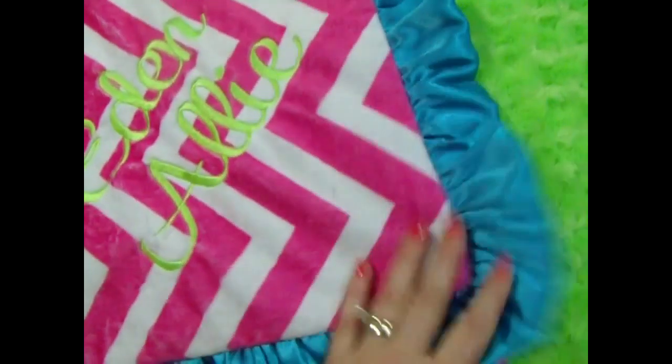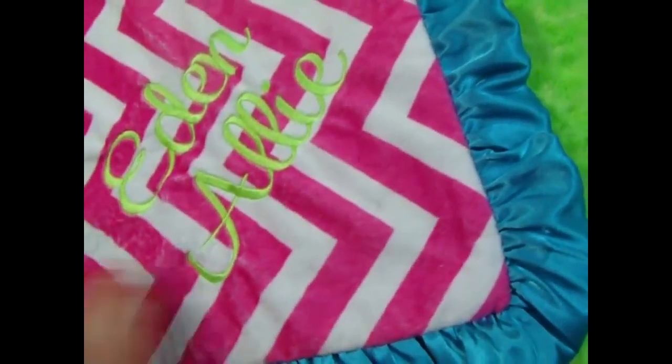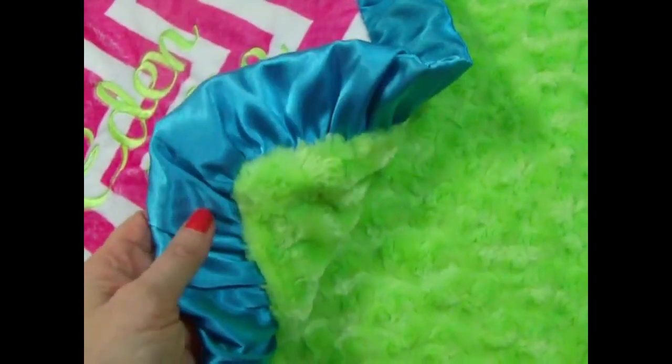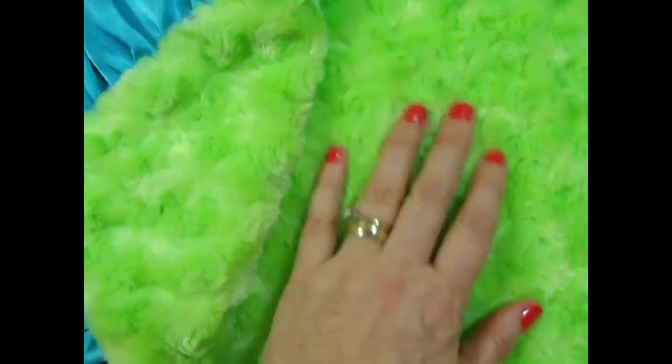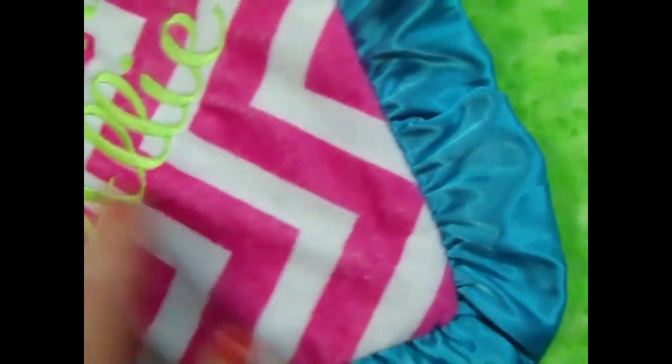This is a really, really fun blanket. I just love this. The chevron is in a hot pink or fuchsia color, and it's paired with a lime rose swirl, which you can also do in Minky Dots. Both fabrics are wonderful. The rose swirls require a little bit more maintenance — you really need to tumble dry them to keep them beautiful like they are.